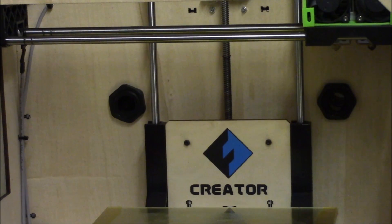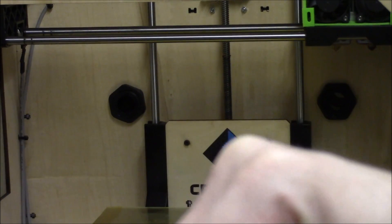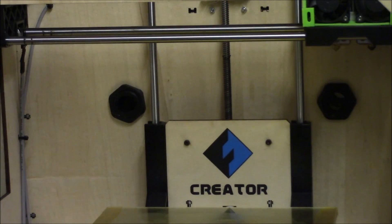So I can drill the filament hole a little higher up and hopefully it will print quite as nice as this one. Now let's put the lid on.